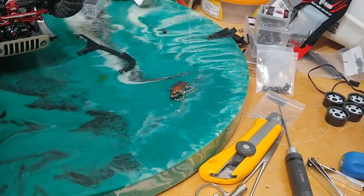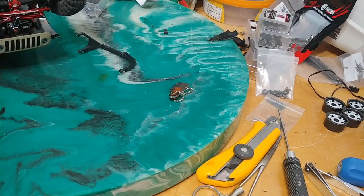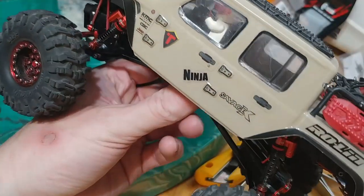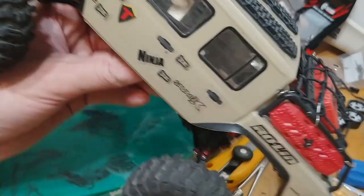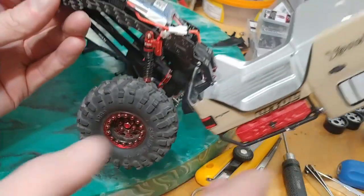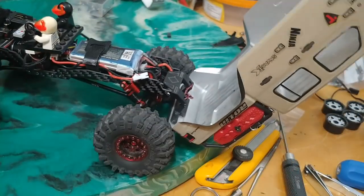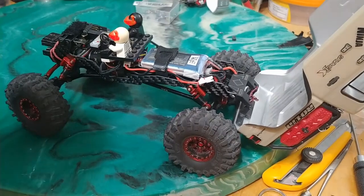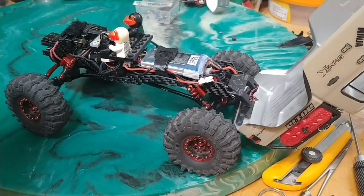So I just put that Injura LCG chassis into the Gladiator. It was a little strange. So we're going to break this down here. If you're going to do it and you're running the brushless system with a forward-facing motor, it's going to get a bit weird.